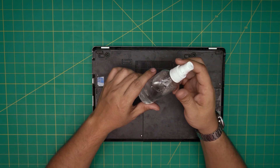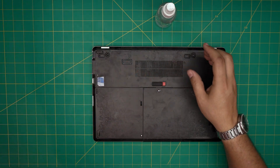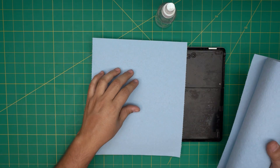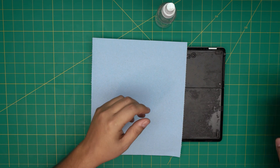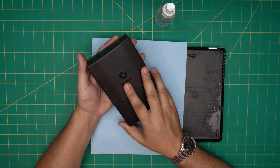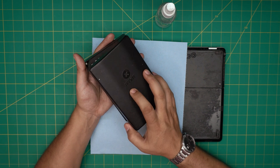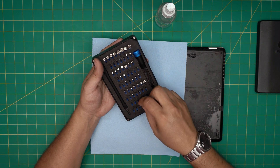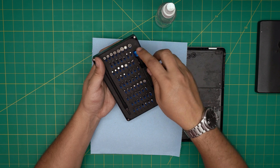First you'll need isopropyl alcohol, 95% or higher. You'll need a workshop towel — one sheet is great for servicing. You'll also need a screwdriver set. I recommend the iFixit screwdriver set — these are among the best out there, made from S2 steel bits and will last you many years.